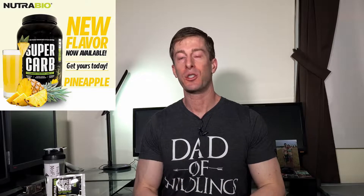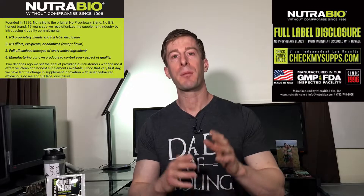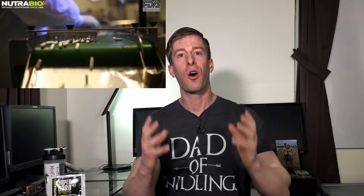Normally I would dive into how awesome Nutribio is as a company, how they have full label transparency, how they clinically dose all of their products, how they not only make great products but put the best components into their products, how awesome their manufacturing plant is, how you can eat off the floor, how you can go to their website and get a whole tour of their factory — not going to do that. I have done that in a ton of other videos. We are here, we are going to talk only about Supercarb.